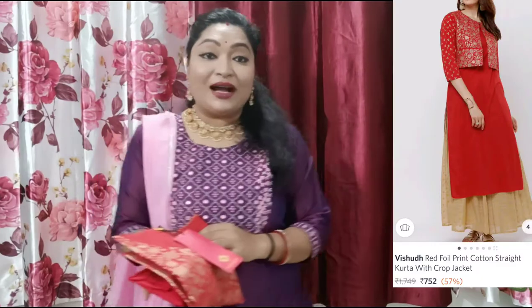I want to tell you that all the dresses I am showing in this haul can be easily bought through my haul pack link, which I will mention in the description box. If you like any product, just click on the link and you can buy it easily. So let's go to our next dress.